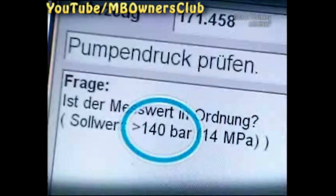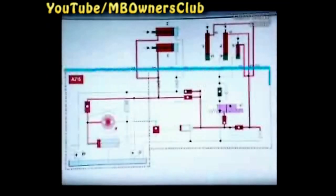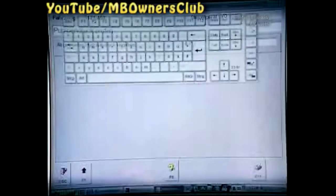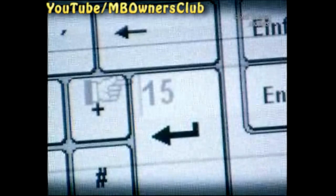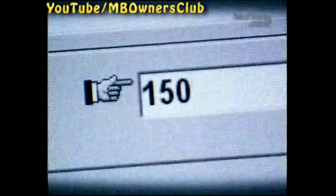A requirement for the test is a minimum pressure of 140 bar. In the first test run, the complete hydraulic motor is checked. Enter the measured value into Star Diagnosis. With a measured value of 150 bar, the hydraulic motor is okay.